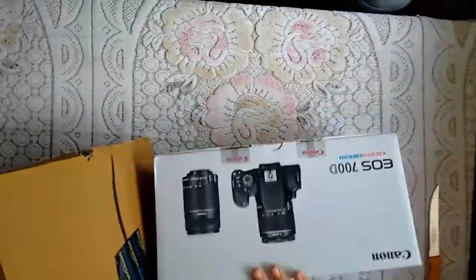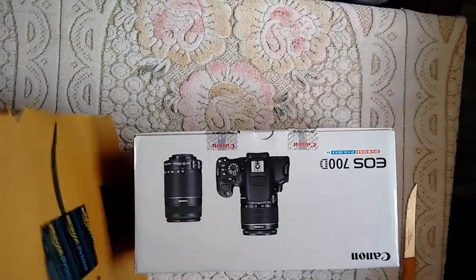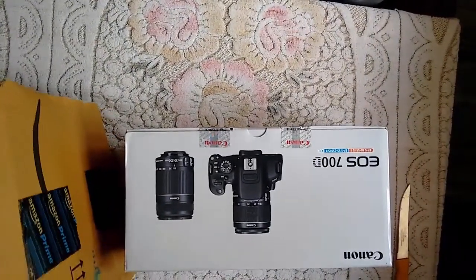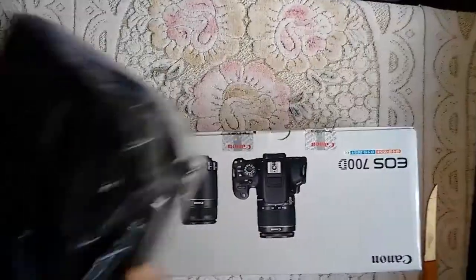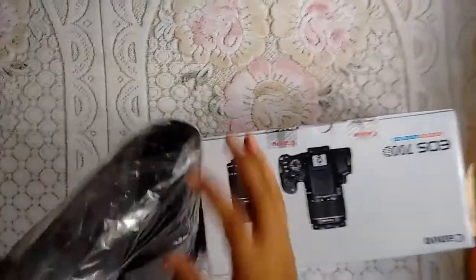The box contains a Canon EOS 700D right here, and we have more accessories here. I'm just removing the box. We have a leather bag — the Canon one — so let us see how we can open it.